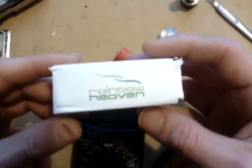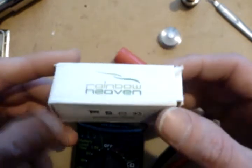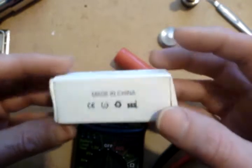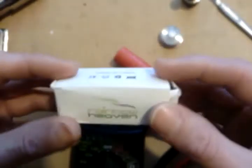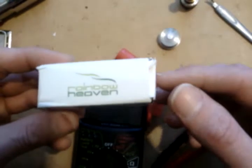We are going to take a look at the Rainbow Heaven 510 voltmeter. This was purchased from Discount Vapors for $15. This is supposed to be used for checking the voltage drop of your mods under a load.